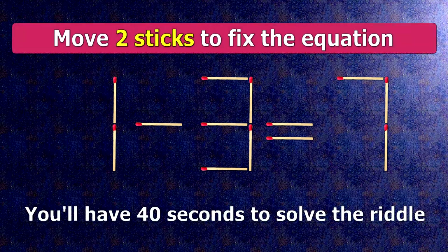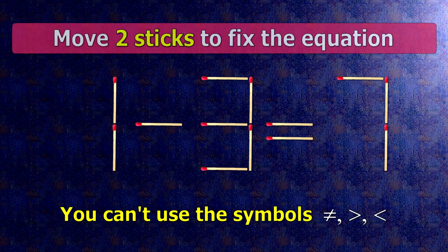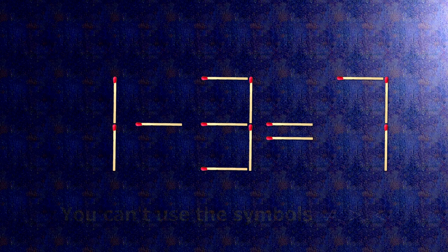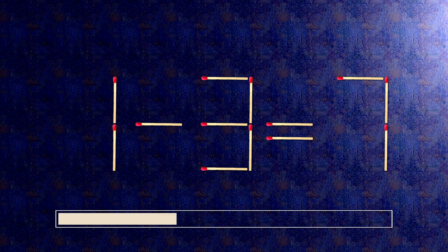We have the equality 1 minus 3 equals 7. Our equality is wrong. We need to move two matches to make our equality correct.